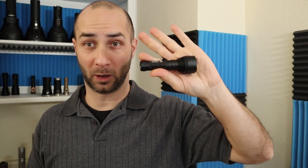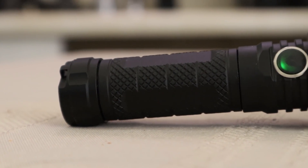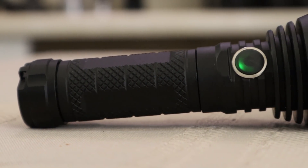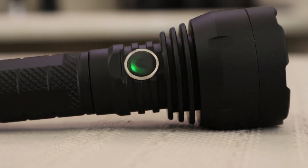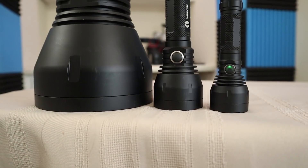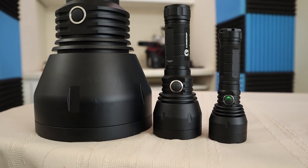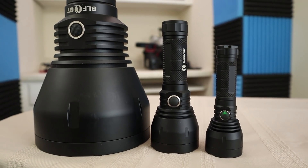I don't even know what to compare this to — I don't have anything else like it. What I love about it already is it really looks just like the BLF GT. It's not like a cheap copy; it looks like the real thing. We get all the same detail around the bezel, a nice smooth-looking reflector, great finish on it, nice fins. Other than the proportion of the switch to the body size, it looks almost identical to me.